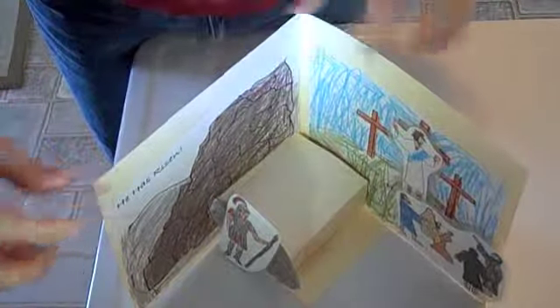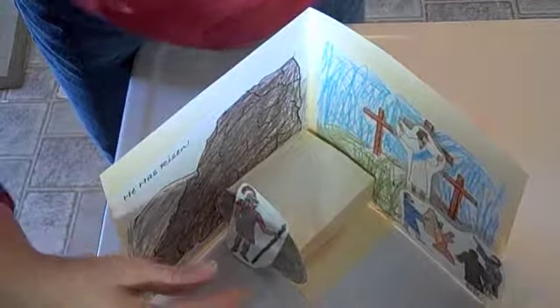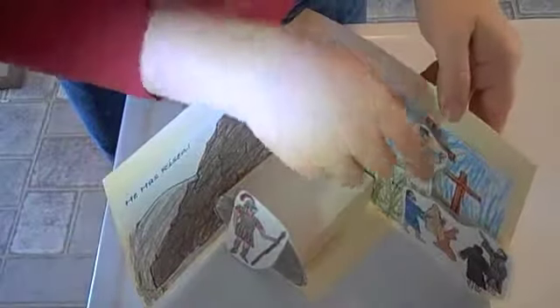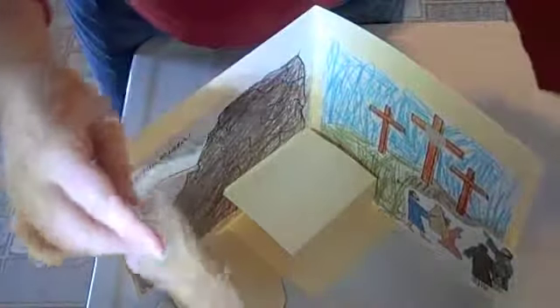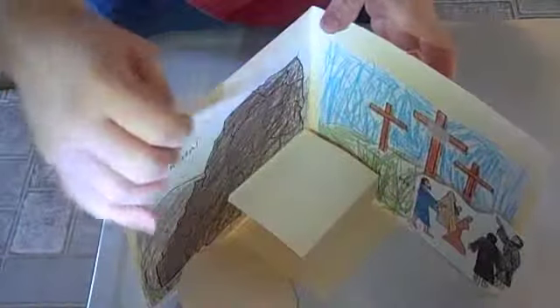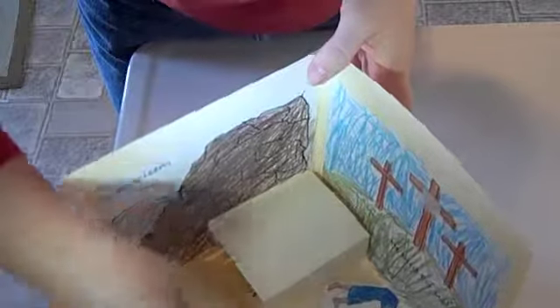I'll print out everything for you and I'll even cut the file folder to make the shape. So you get Jesus on the cross, which is velcroed, and I include some velcro along with it. As you tell the story — the story is in the back of the folder — as you tell about Jesus dying on the cross, you can put Jesus in the tomb and put the soldier in front.